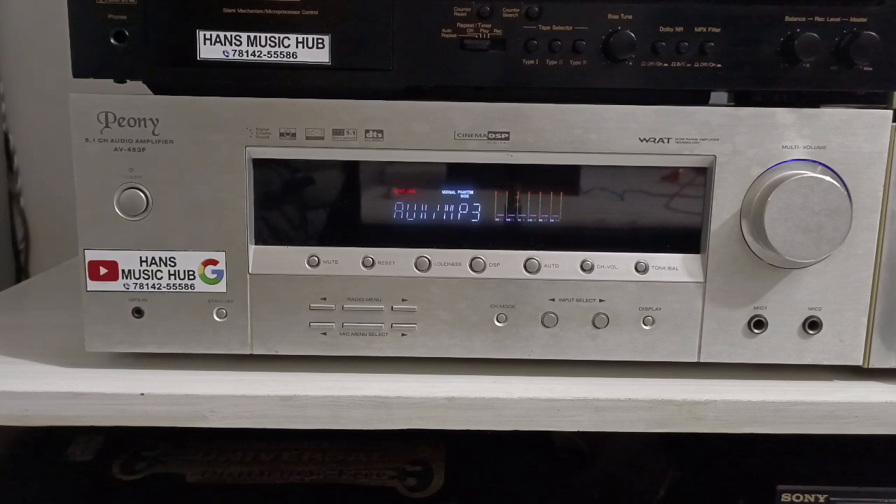Welcome back to my YouTube channel Hans Music Hub. How are you? I am your host on Hans Music Hub channel. Today I am going to show you the Pony Company 5.1 CH Audio Amplifier.